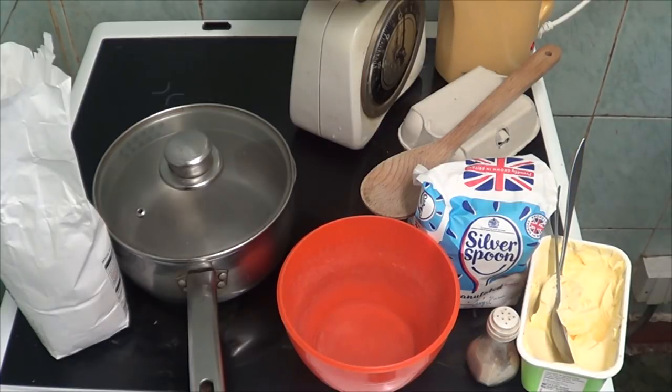First, the rice - I can't open it. I still can't open it, I need some scissors. Never going to get into this. It'll be a while before I even get it open, but I need first of all three ounces of rice.